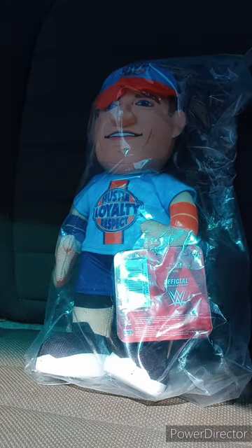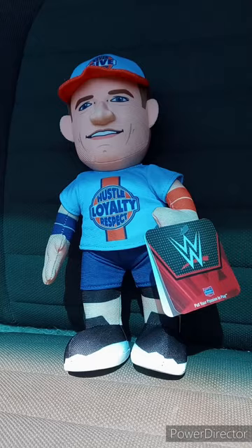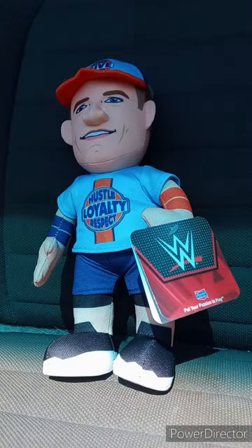Hey guys, I am back with another video unboxing. This time it's going to be a Bleacher Creature unboxing. Yes. I bought this a week ago, and I was originally supposed to unbox this last month but never did. So here it is. I know y'all can barely see that, but it is the blue John Cena attire. Let's get him out of the bag and see what he looks like. Here he is out of the bag. The last time I unboxed a John Cena Bleacher Creature — the 10-inch one — was way back in September of last year. This is based on his September 1st, 2023 attire on SmackDown.